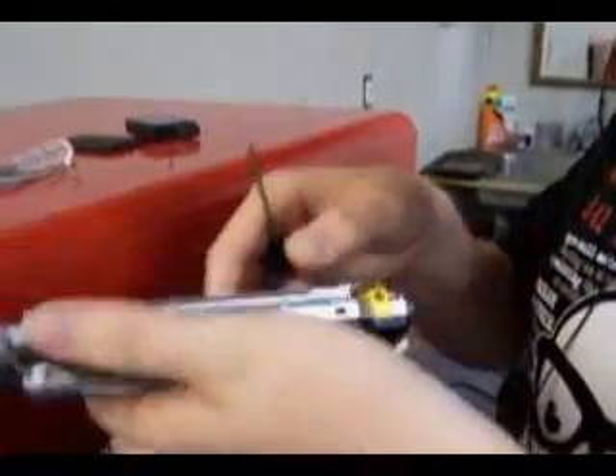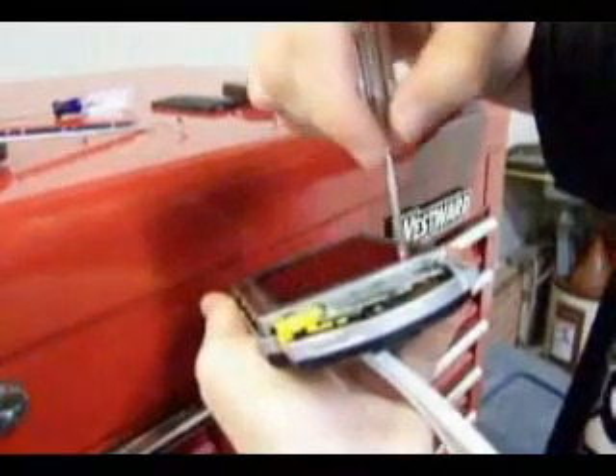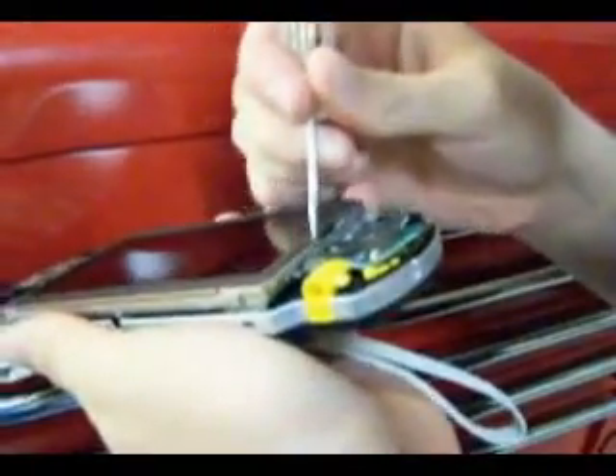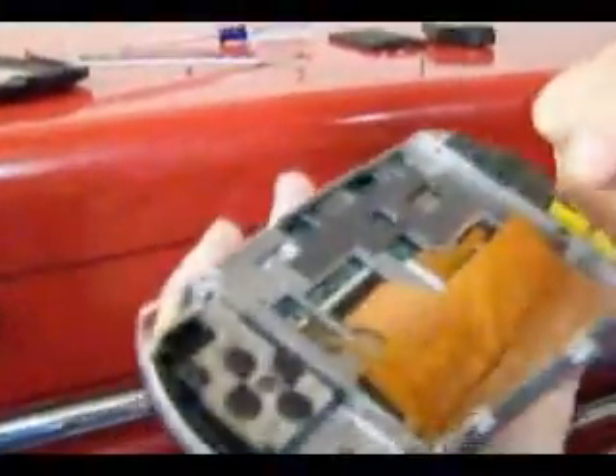I'm trying to figure out how to get the LCD screen out. I don't remember — it's not coming out. I remember now — see those? Those are clips, there's some on either side. It'll be a lot easier with something thinner than this flathead, but whatever. There's a ribbon cable down there so don't just pull it out. Oh, two ribbon cables. There are little black things there — you don't want to just pull the ribbon cables out. These are different — those flip up and then you pull them out, pretty easy.